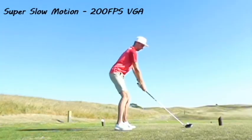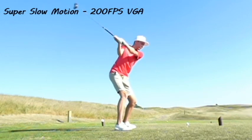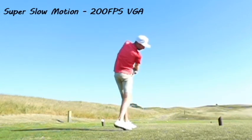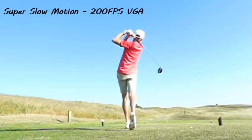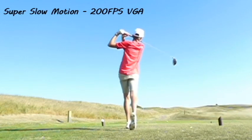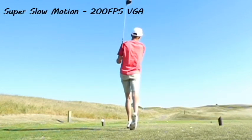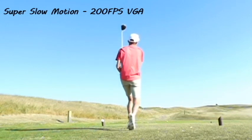This is the super slow motion at 200 frames per second. The downside is it only records in VGA, not HD, and it doesn't do 16:9 either, so you have to stretch it to fit these videos. I'll probably stick with the 100 frames per second — 200 fps just takes a little bit too long.